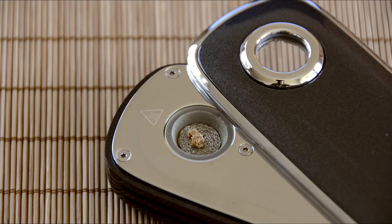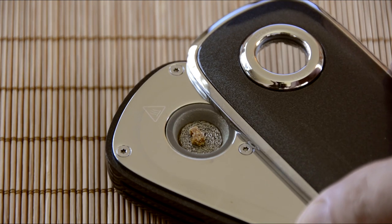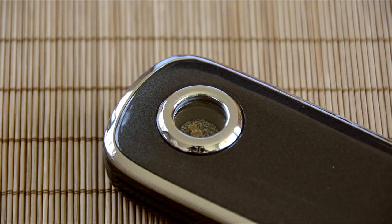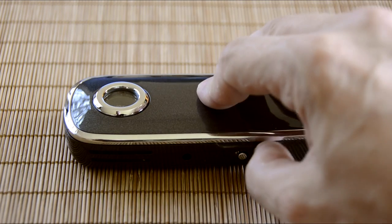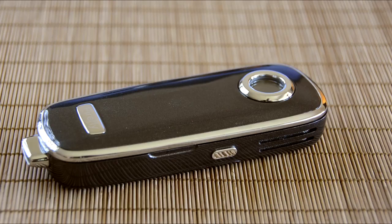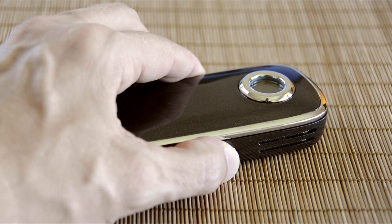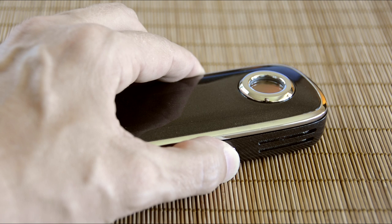So after you load the pad, close the lid and turn the Firefly on. You need to use the Firefly differently with concentrates compared to herbs. Start by holding the power button for 15 long seconds without inhaling — this allows the heating chamber to heat up. Stop and then hold the power button again while taking large cigar-like puffs. After about three to five puffs, you should see vapor appear. Continue to hold the power button and take a long, slow draw.